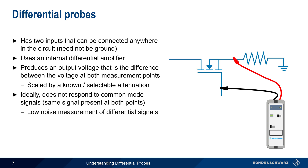This makes differential probes a good choice when measuring low-level signals in the presence of noise. And finally, a differential probe can also be used to make a single-ended measurement simply by connecting one of the leads to ground.